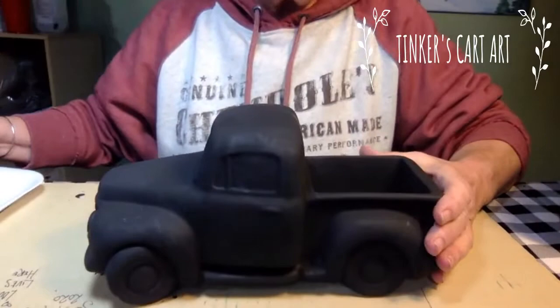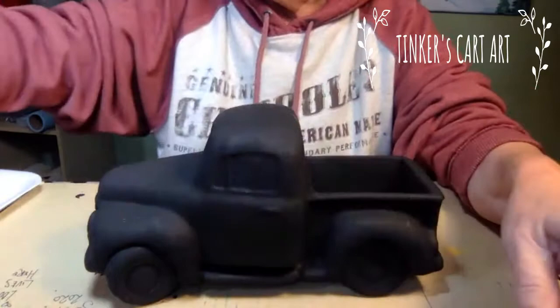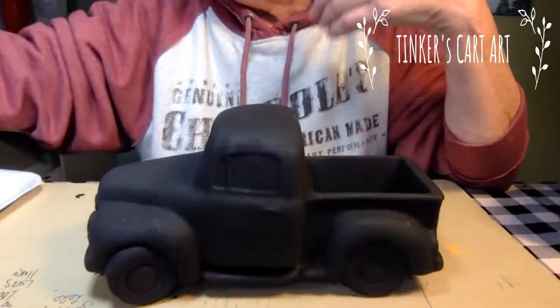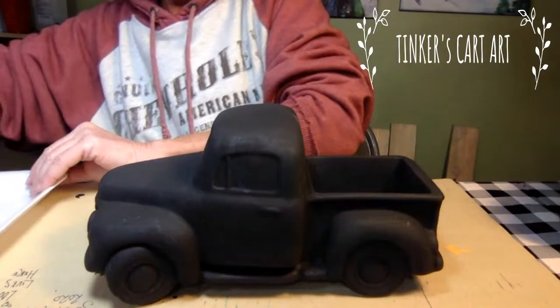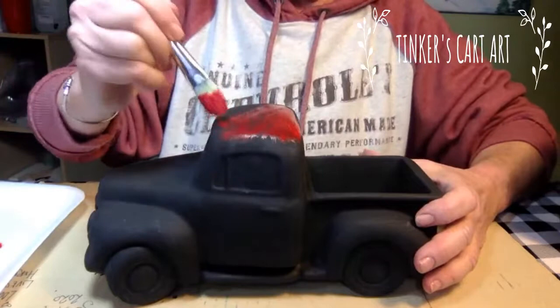I'm using just acrylic paints, and there's only a few colors we're going to use here. Any kind of little acrylic paint will work. This is the DecoArt Americana, which I like, but any brand — I just use a variety, whatever I happen to have on hand. I'm going to start with the dry brush technique so you can see how that works on this truck. I work pretty quickly, and maybe need a couple of coats, but wait till you see how much fun this is.